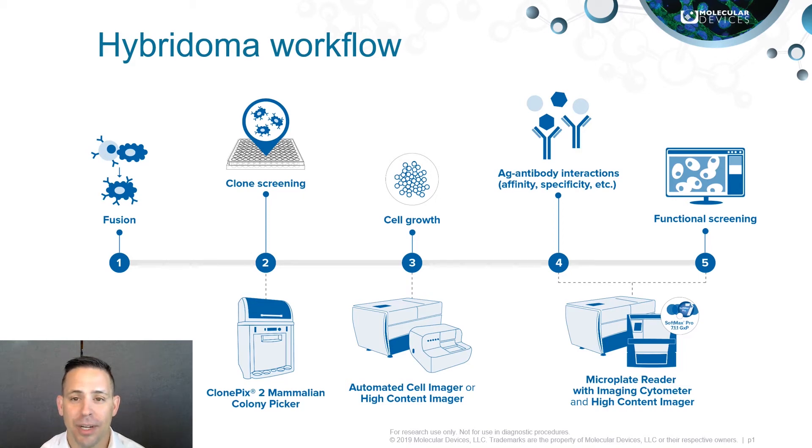Hi, my name is Justin Dranchak and I'm the North America Manager for Molecular Devices Biopharma Platforms. During this video we will review Molecular Devices solutions for hybridoma workflows.